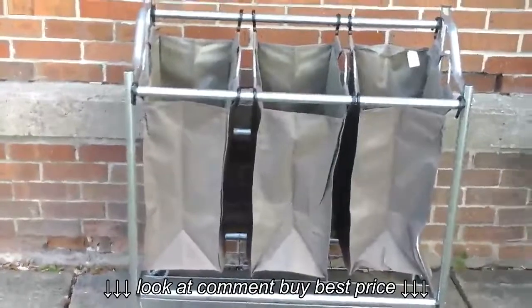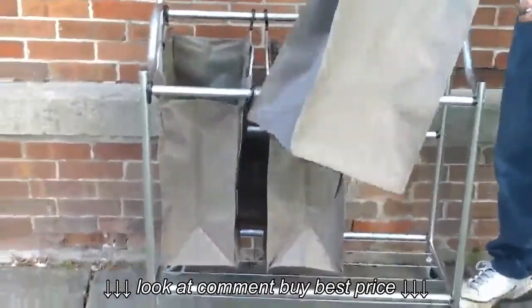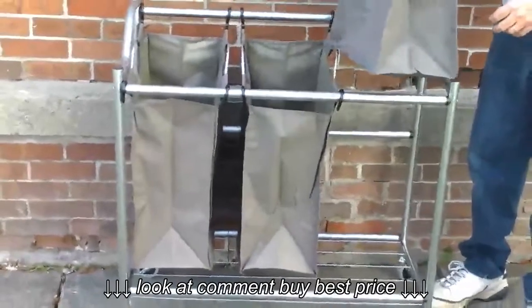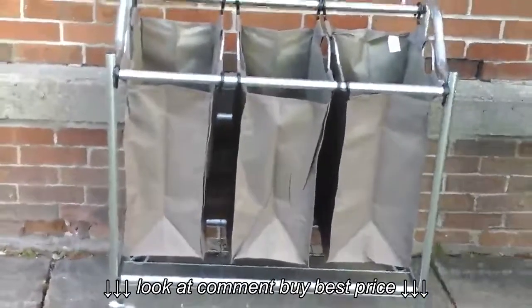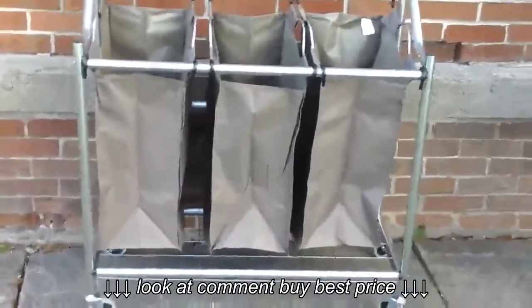He's going to just show you real quick — just lift the handles and they remove. As you can see, the bags are pretty deep. Then you can just go ahead and set them back on. They'll pretty much hold one full load of laundry. It's nice that you have the three individual bags because you can do your sorting: your colors, your whites, and your delicates.